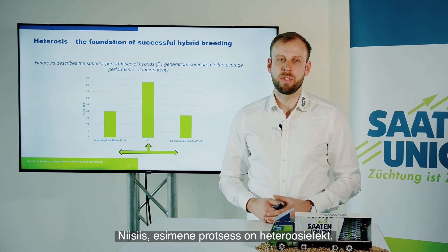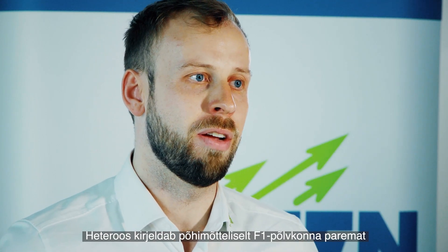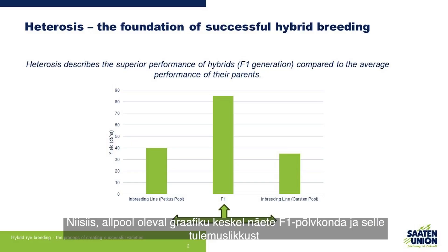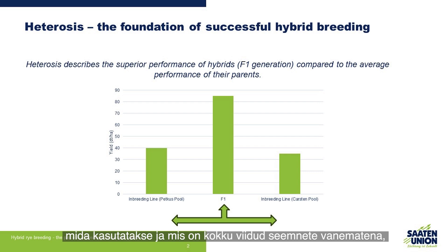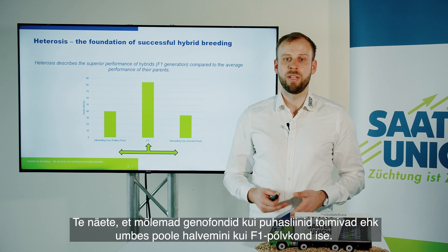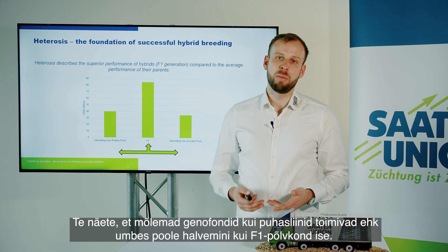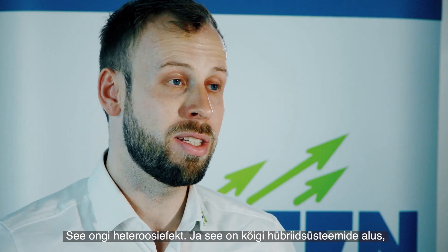The first concept is the heterosis effect. Heterosis describes basically the superior performance of the F1 generation over the average performance of the parents. On the graphic you can see in the middle the F1 generation and its performance, and on the left and right you can see both gene pools that are used and brought together as seed parents, which then originate in the F1 generation. Both gene pools as inbred lines are performing just maybe half as good as the F1 generation itself. This is the heterosis effect and this is the basis in all hybrid systems why the hybrids perform so well.